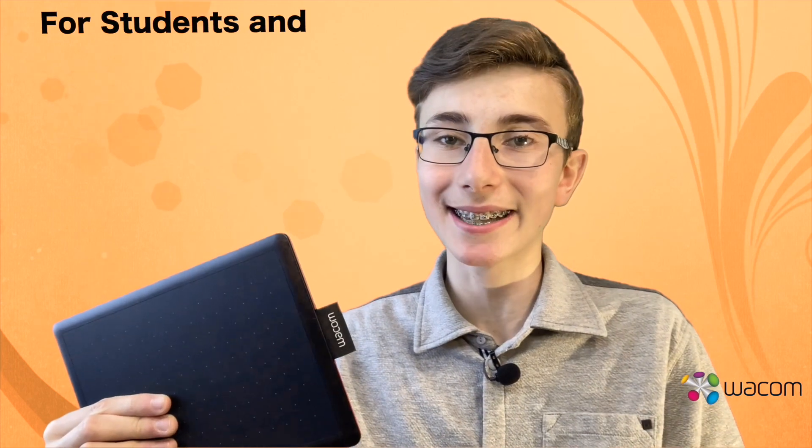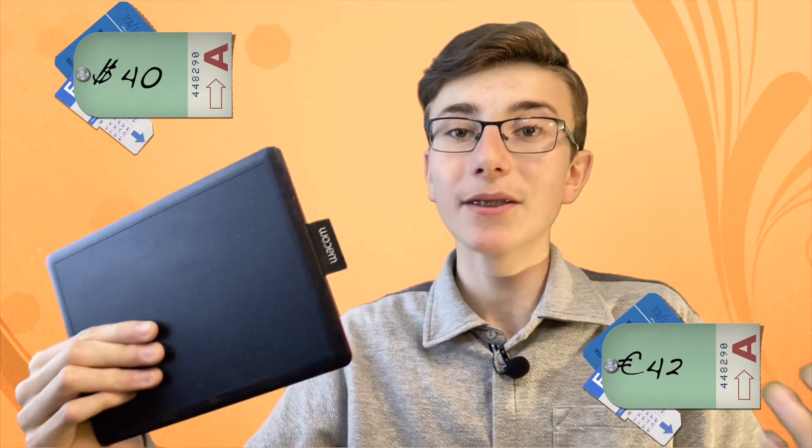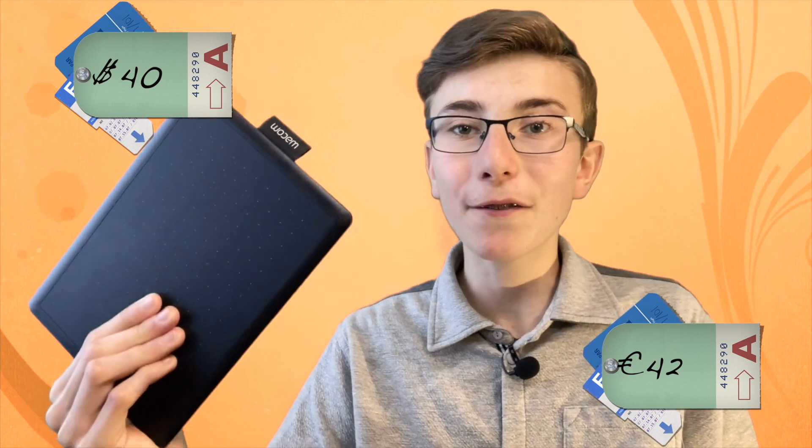Now we come to my conclusion. I think this is the perfect drawing tablet for students and teachers because it is quite small so you can easily take it with you. The price is perfect because it costs 42 euros and 40 dollars in the US. This price is quite reasonable because you get a lot of functions and a whole software package with it. If you are a professional artist, I would recommend other tablets, for example those that have a screen, so you can work more precisely. But for all other consumers, this is a great deal.